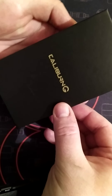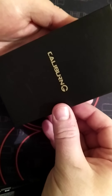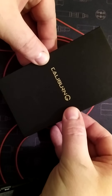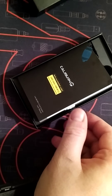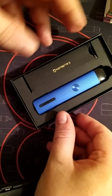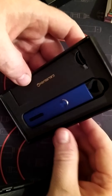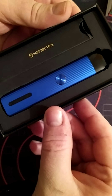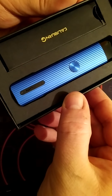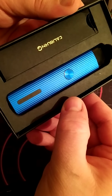So yeah, it's the Caliburn G. I've been playing with this like my new toy for the last couple of weeks, and a big thanks to Milan from Vape8 for sending it to me to review. Open it up — nice box from Uwell. You get a user manual, you get a little silica gel pack to keep everything dry, and then most importantly you get the Caliburn, which I'll tell you what, it's an incredibly sleek, sexy looking little mod.